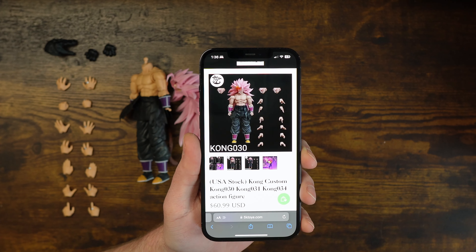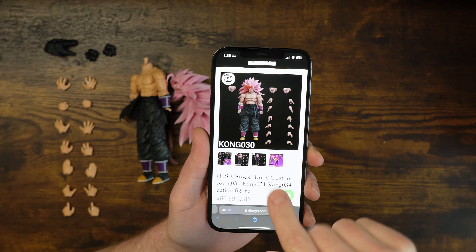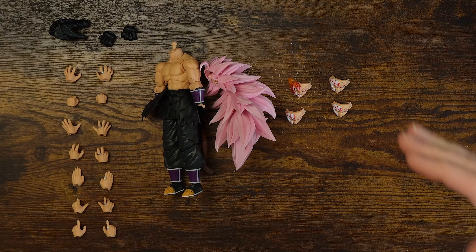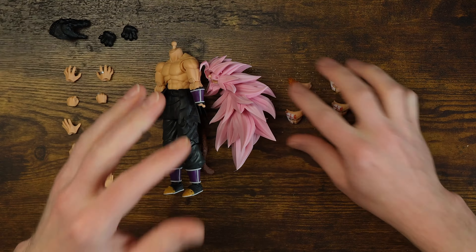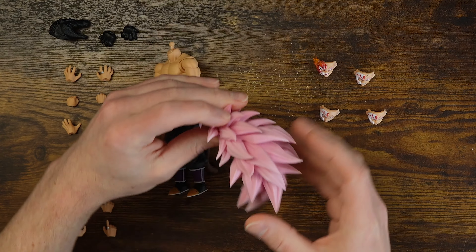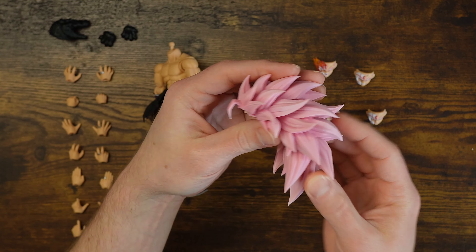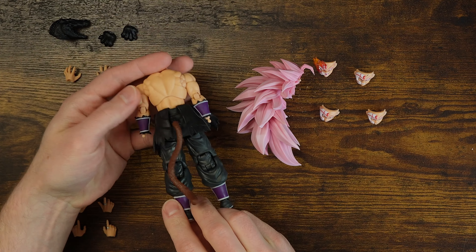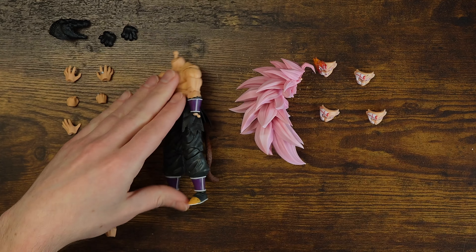You don't even have to look because you're going to click the link in the description. At 61 bucks, not bad, because look at how much stuff you get in here — three boxes worth of figure. You get four face plates, a gigantic Super Saiyan 3 style hair piece. You get this body that has a tail on it. No shirt, though — you've got to pay extra for the shirt.